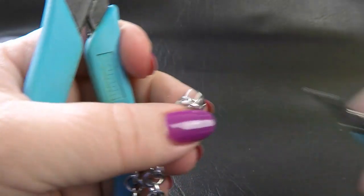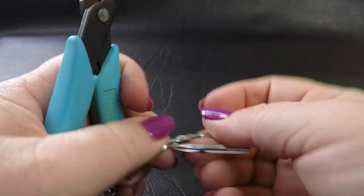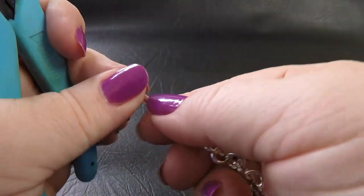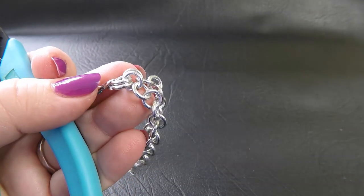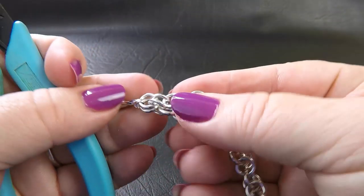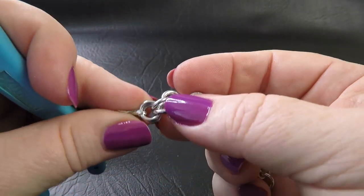Once it's doubled, I like to put a twist tie through there to give us a little bit of a handle. If you don't have a twist tie, then something like a paper clip or a scrap bit of wire will do. Once we've got our twist tie in place, we're going to start positioning our rings so that the middle rings are lying flat towards us.